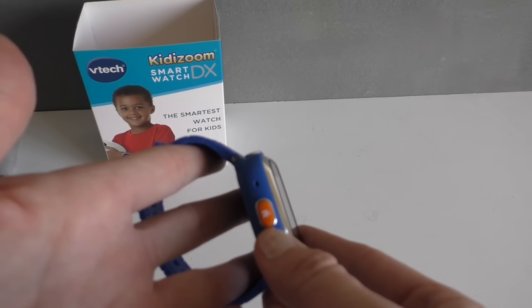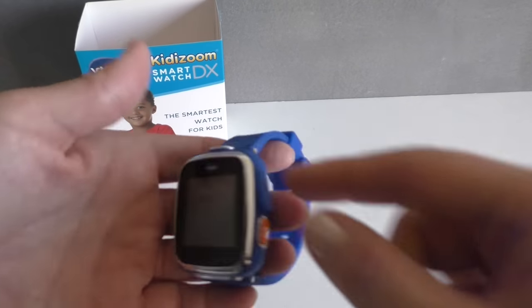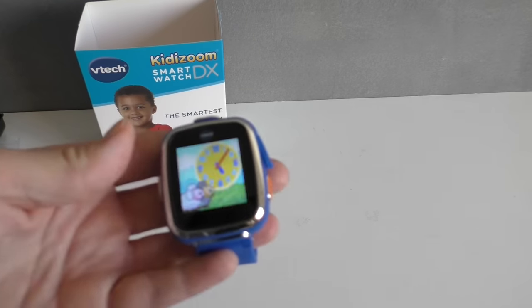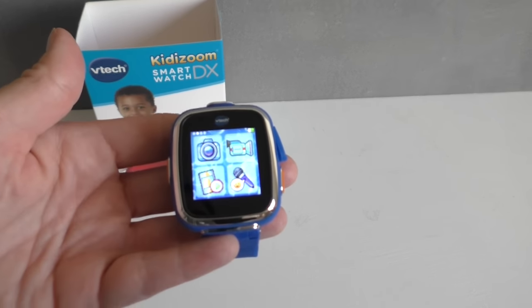So on the side here, we have the home button. On the other side, we have the image button, and this also doubles for record. Then there's the USB cable, and at the top here, this is the camera. So if you press this and then press it again, now it starts to give you all the different options.